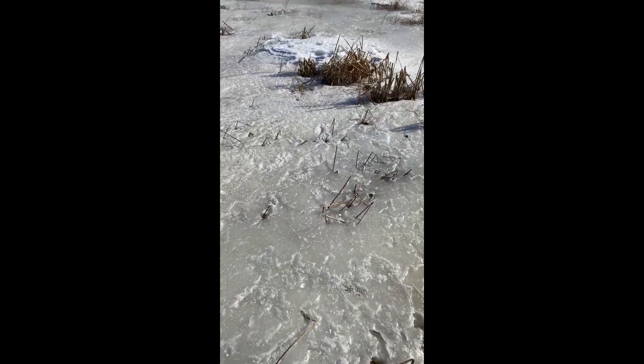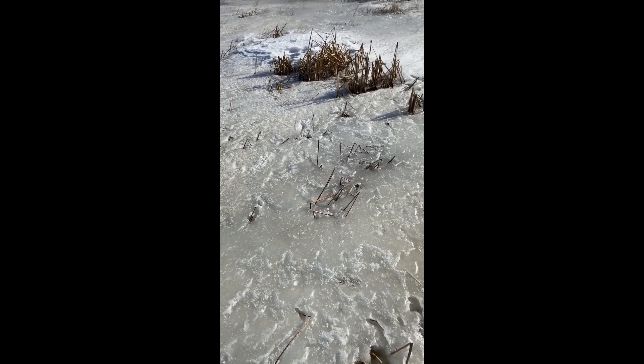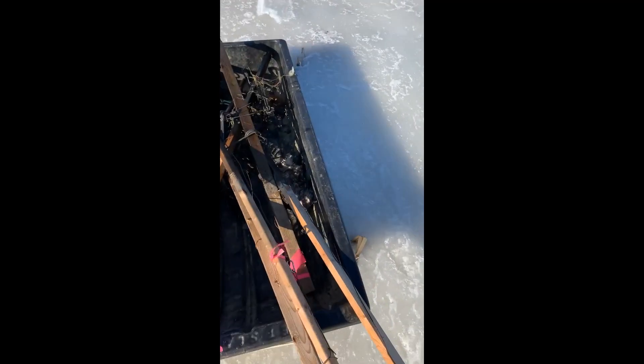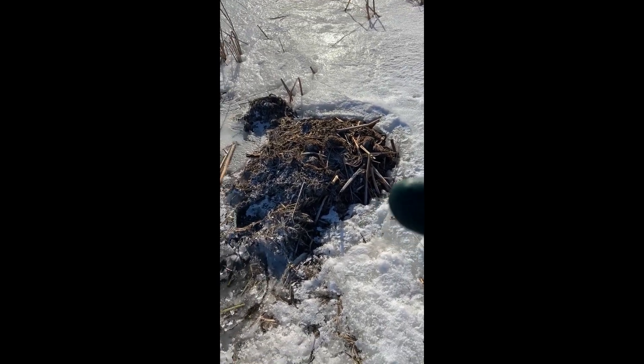Good morning. Saturday before the end of muskrat and mink season here in Wisconsin. Pulling my sets out here. I've got one already in a dated 160. Wind's bad as usual. You can tell it's an active — see all the frost on this hut.